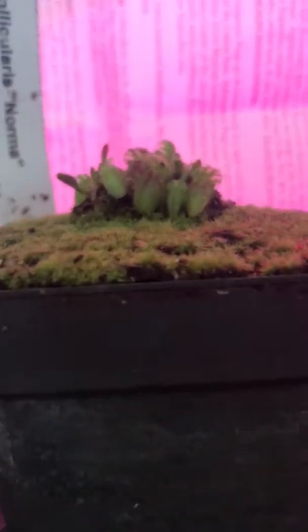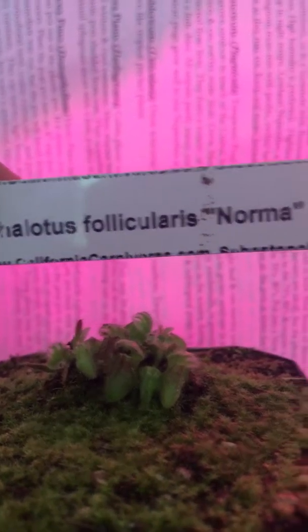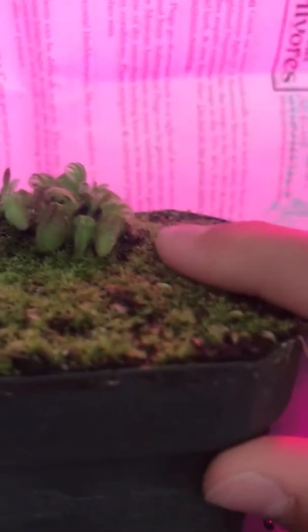Hey, what's up guys, I'm back. Welcome back to my channel. Today I'm doing a video on the Cephalotus follicularis 'Norma' variety. It's a clone, so when it gets its adult pitchers and adult non-carnivorous leaves, I can clone one and name it whatever I want. This is a very sought-after plant in cultivation.